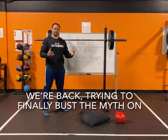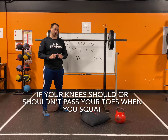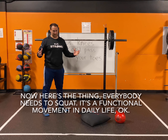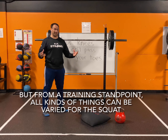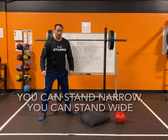We're back trying to finally bust the myth on whether your knees should or shouldn't pass your toes when you squat. Everybody needs to squat — it's a functional movement in daily life. From a training standpoint, all kinds of things can be varied: you can stand narrow, you can stand wide.